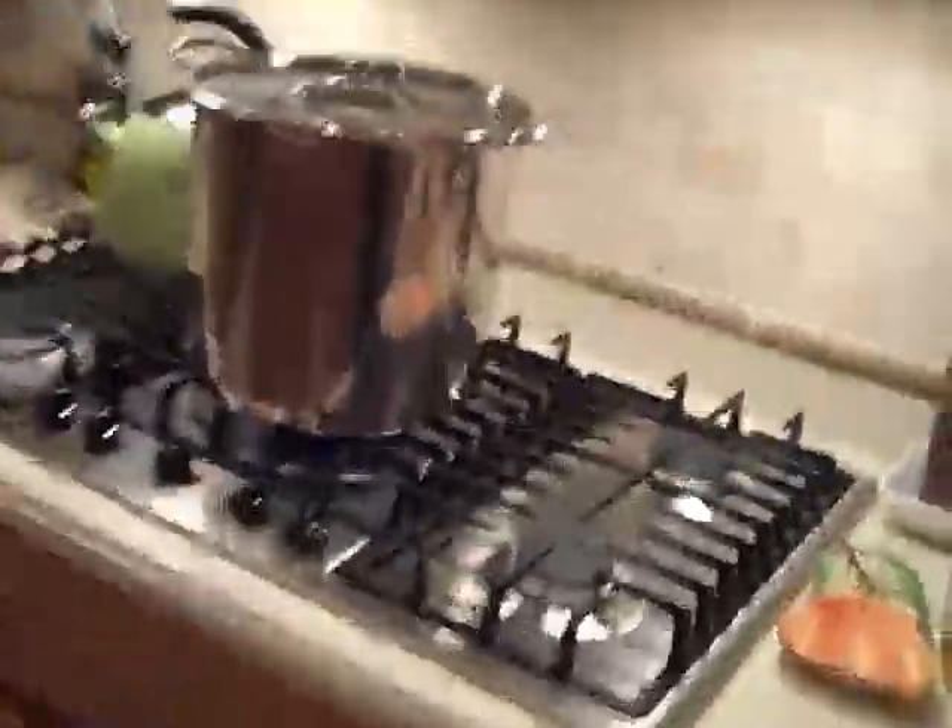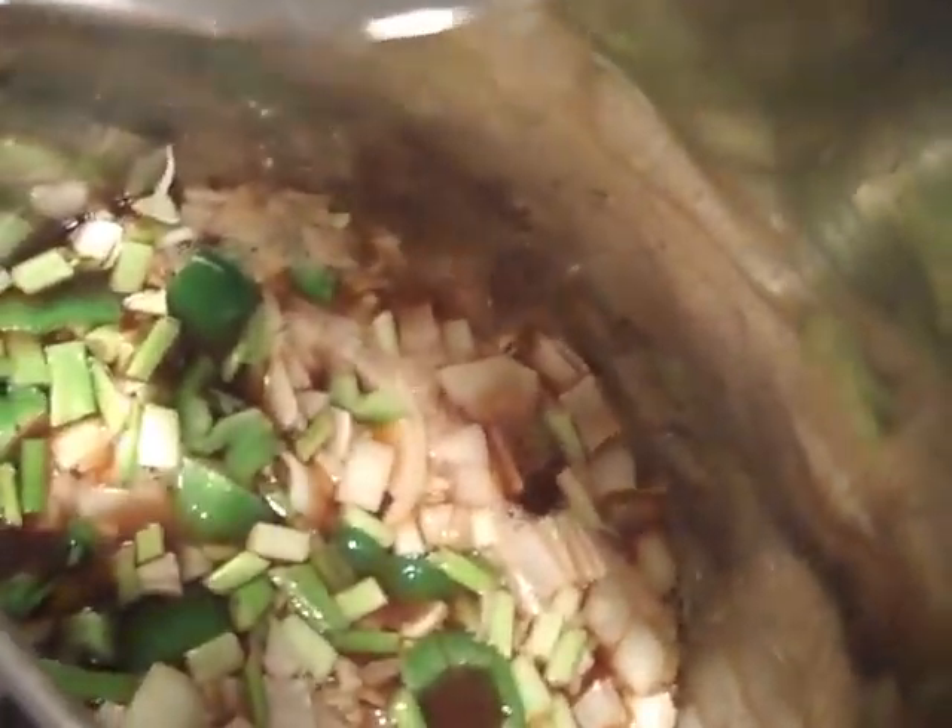Over here on the stove, I've got the pot going, and in here we've got aromatics going. I'm going to add a little bit of sherry and vermouth to that, and we are going to get some stock going.